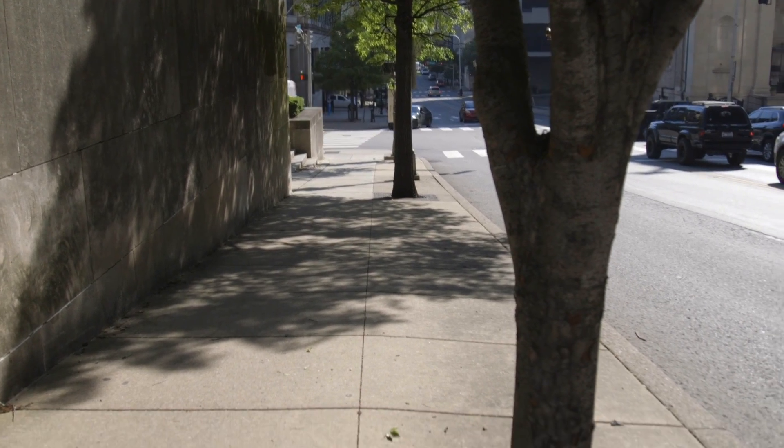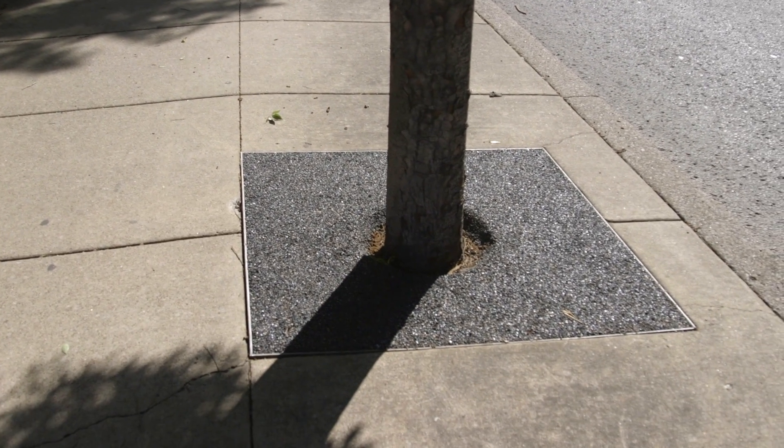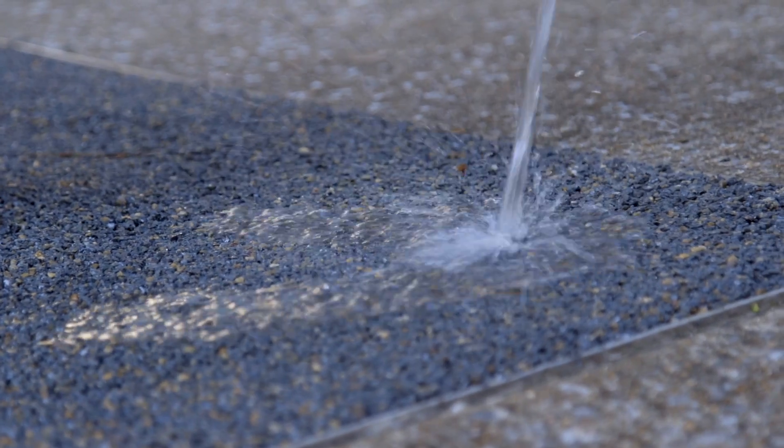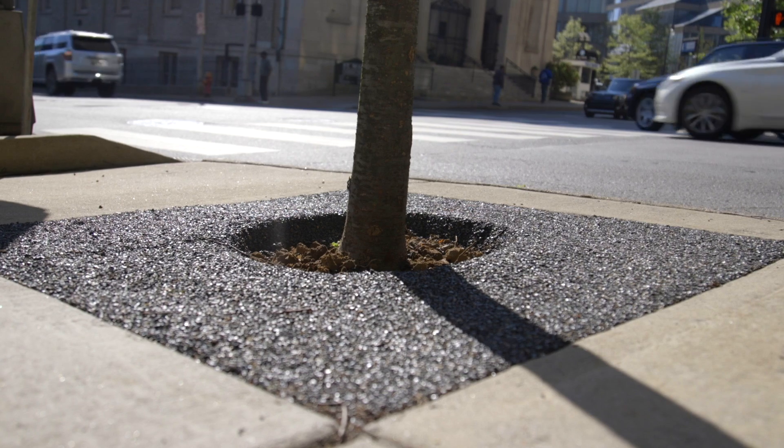It's been a few days since the FlexiPave install and everything looks great along this street. We had heavy rains over the weekend and instead of the mulch going into our storm drains, the FlexiPave held everything in place. Aesthetically it looks great, we've reduced tripping hazards, and we've also prevented 60 tires from going into our landfills. We're very pleased — I'm excited about this pilot project.